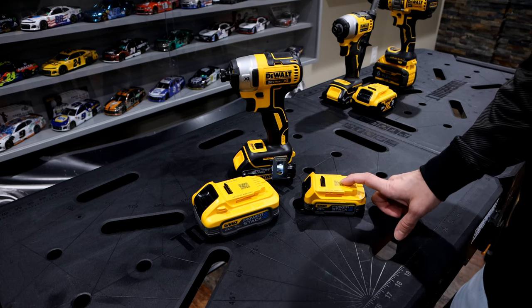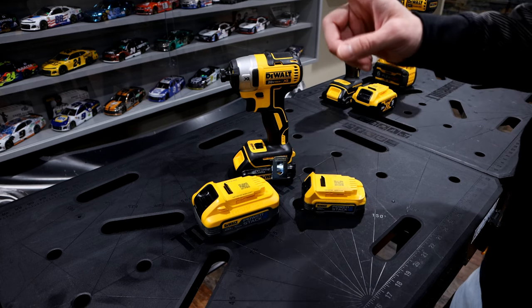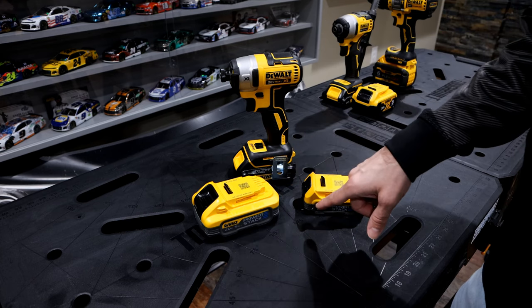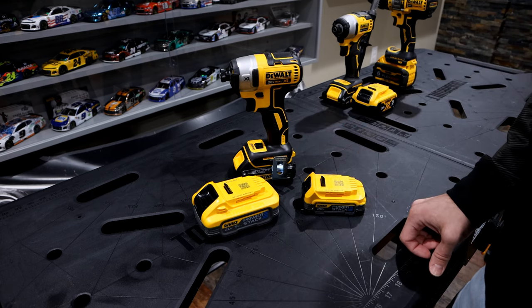Today we're going to be doing a follow-up to the PowerStack video that we did a couple weeks ago. If you're interested in learning more about these PowerStacks, see the link above. We'll go into a lot more detail in that video in regard to these batteries and comparing them against some of DeWalt's other batteries.